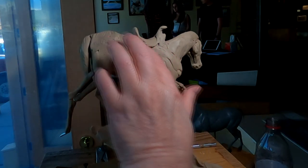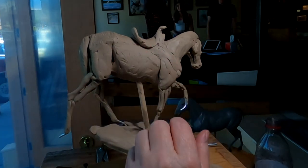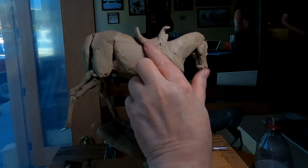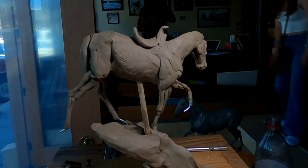This saddle won't have as much of a skirt — a leather skirt — as the western saddle. So it's a little more to the bone as far as the construction of it.